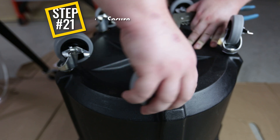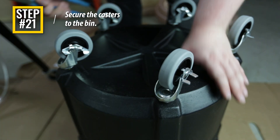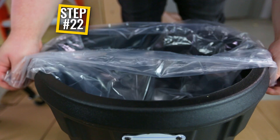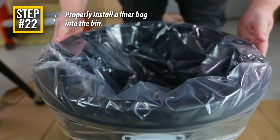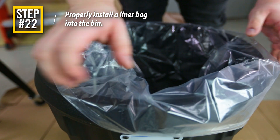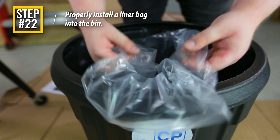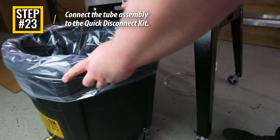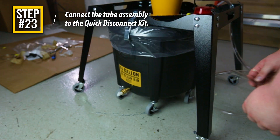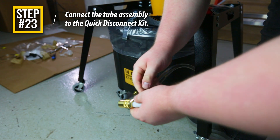Step 21: Take each of the five casters and thread them into the holes located underneath the drum. Step 22: Place a liner bag inside the drum. Take care to ensure that the bag is fully expanded to the inside of the drum and that the upper edge of the liner bag is folded out and over the lip of the drum. Step 23: Attach the long end of the tube assembly onto the nylon elbow installed on the lower section of the drum. Push the hose onto the fitting so that all barbs are covered.